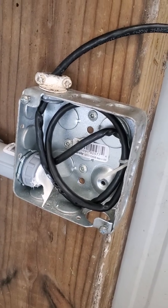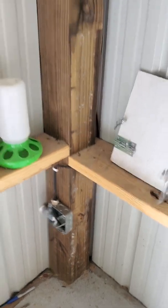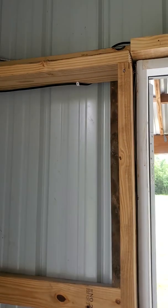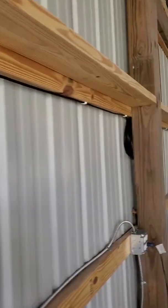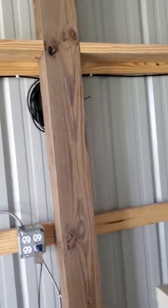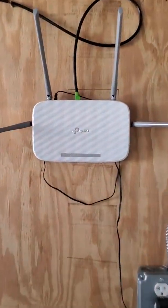Looped a little extra cable in there in case I need it later, then just run it through. Here's the final routing — trying to keep it as clean as possible, up behind the 6x6 post, underneath the 2x6, up above the door, over here, then drop down. Here's the extra tied up behind the post and into the router.